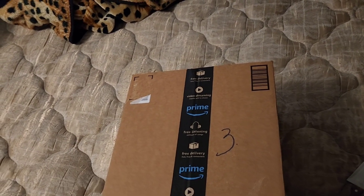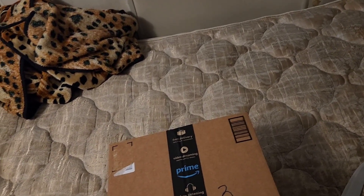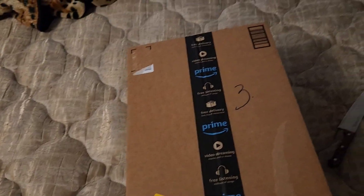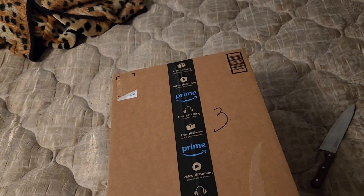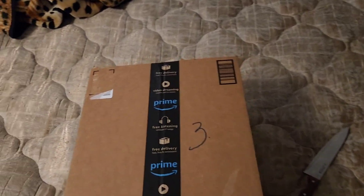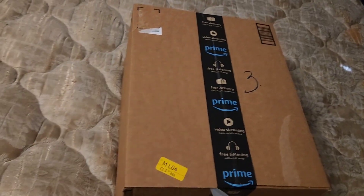I already have a Series S, so what's the point of me doing this? It's literally a Series X — it's a different console. I mean it's practically the same, the only major difference is more space and the disc drive. There's one series I really want to do but that probably won't be out till like late March. But let's just get started — let me see if I can do this with one hand.